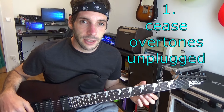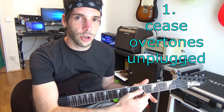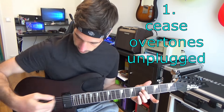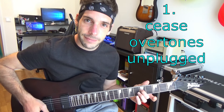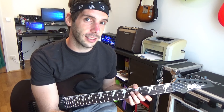If you press down your finger on the fretboard, you divide the string into two pieces. The part from your finger to the bridge creates the sound you want to hear. The part from your finger to the saddle swings too, and that creates unwanted overtones.